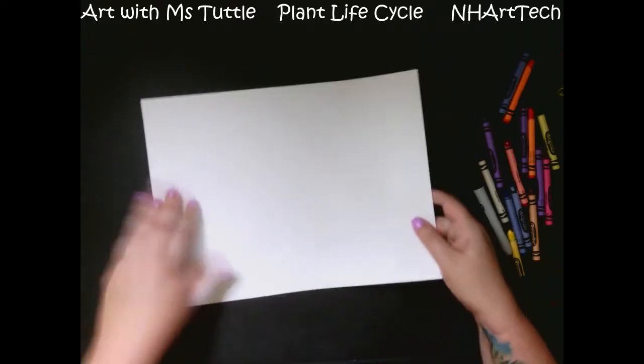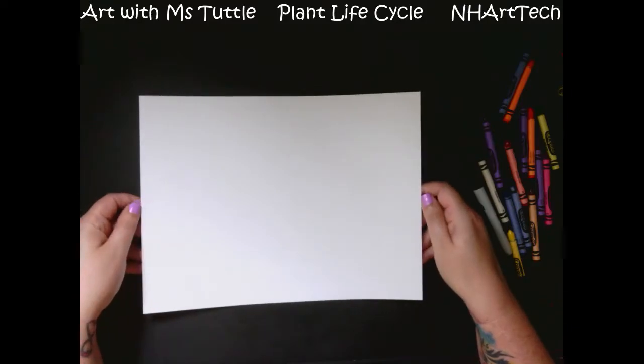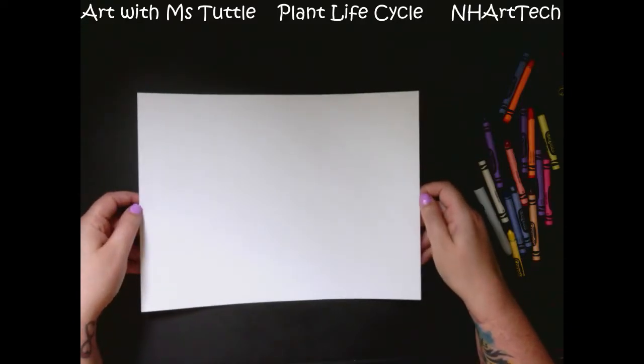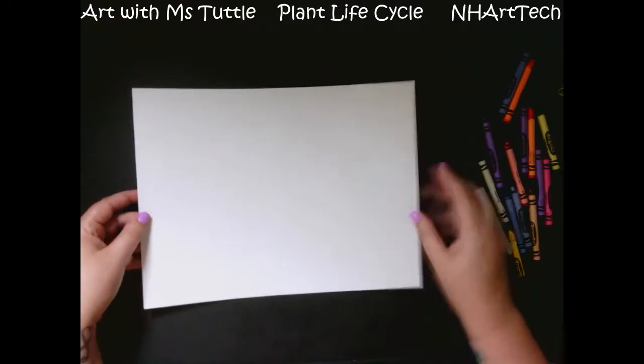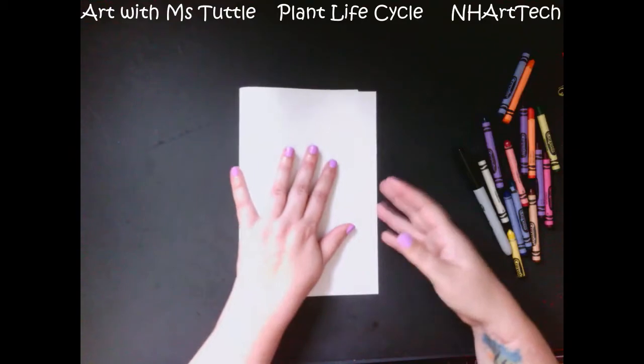So we're going to be dividing our paper into four because we're going to be showing the four different stages of our plant's life cycle. The first step is I'm going to fold my paper in half like I'm making a card.